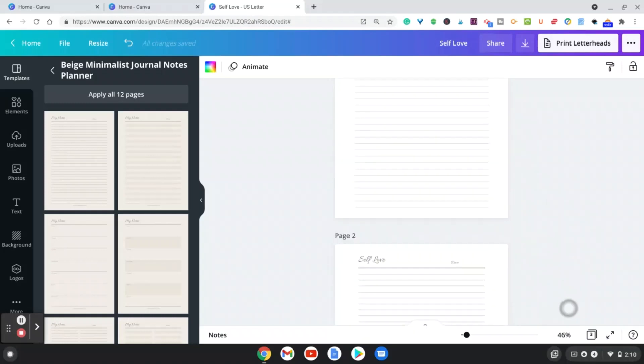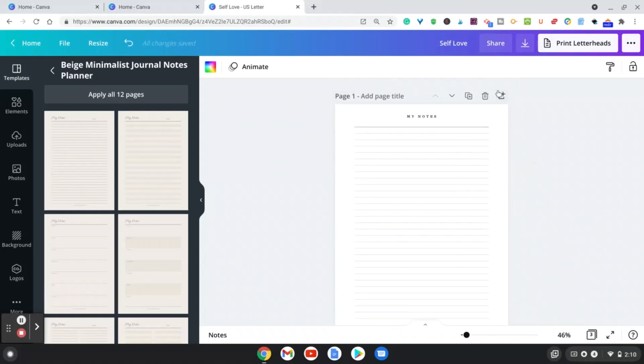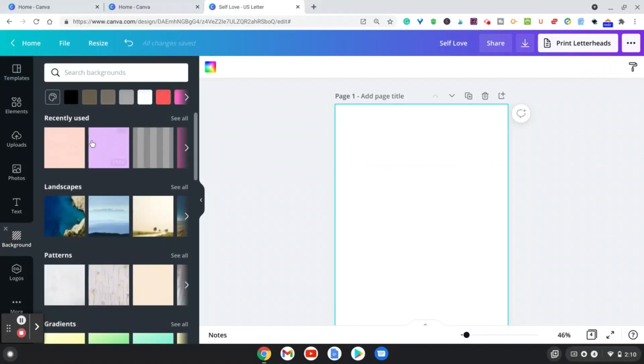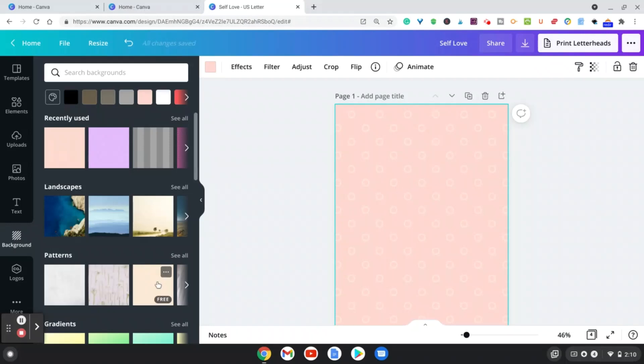Now let me scroll up and show you how you can make a cover for this journal as well. What you're going to do is go to Background and choose a cover — for example, let's use this pinkish cover right here, or you can look under Patterns and choose a color from there.